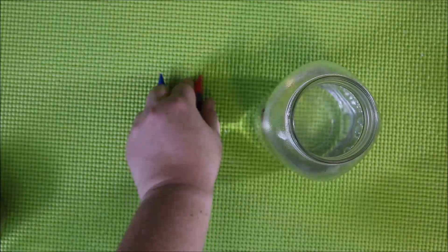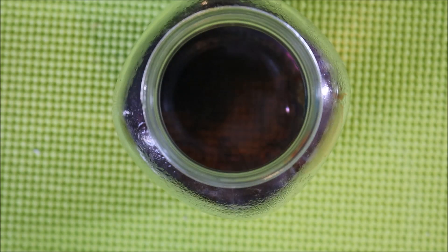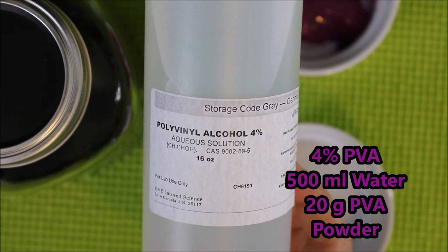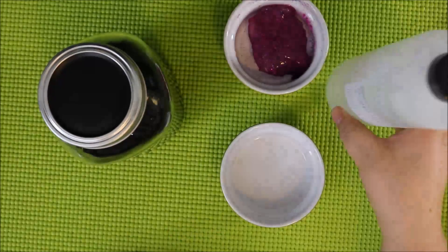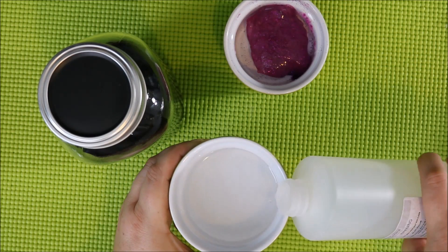I made a little mistake and added in my food coloring right here. Later I found this caused my borax to crystallize again more quickly in the container. The second ingredient is a 4% polyvinyl alcohol solution. I bought mine at BME Labs, a science supply store near my house.